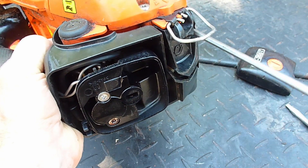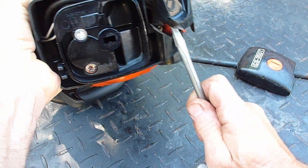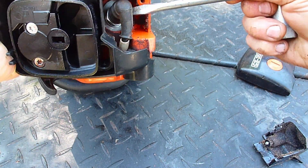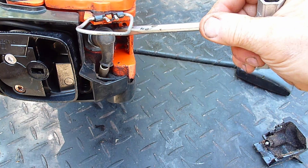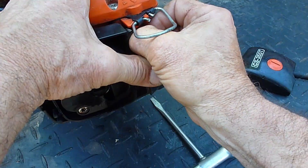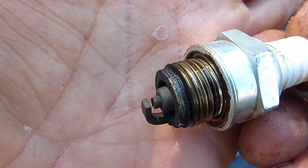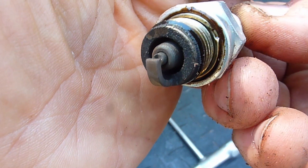I'll take the spark plug out now. This cover needs to be removed with a T27 Torx. It's pretty goopy over on the muffler so I wouldn't be surprised if the spark arrestor is some level of clogged. No particles in between the electrodes. No chunks down in there. I don't see anything. It's a good color.